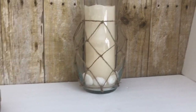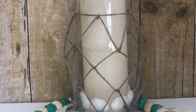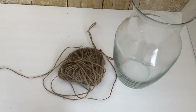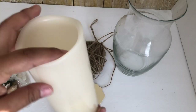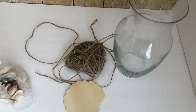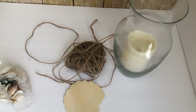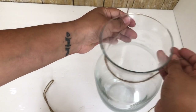My next DIY is this coastal hurricane candle holder. From Dollar Tree you're going to need some jute string, shells, a floral vase, and a candle. My floral vase I already had but Dollar Tree does carry similar ones. The candle is from Michael's but Dollar Tree carries similar ones, just a little bit smaller.